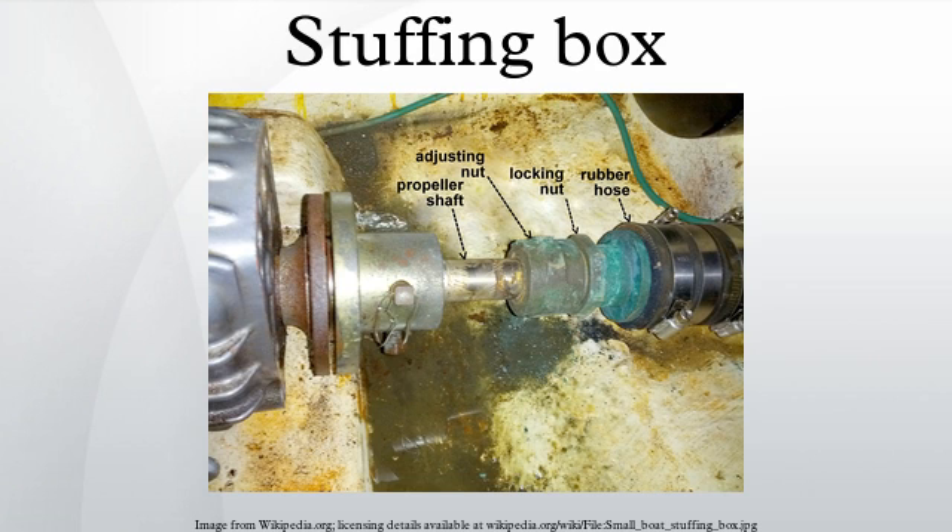In a common type of stuffing box, rings of braided fiber known as shaft packing or gland packing form a seal between the shaft and the stuffing box. A traditional variety of shaft packing comprises a square cross-section rope made of flax impregnated with wax and lubricants. A turn of the adjusting nut compresses the shaft packing.